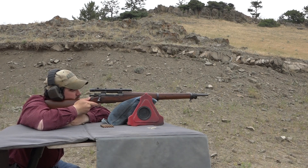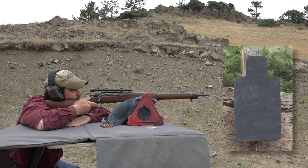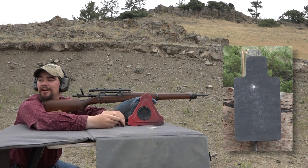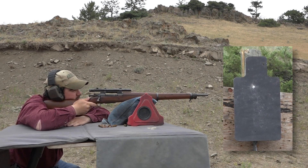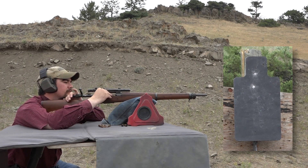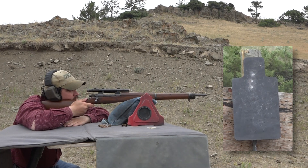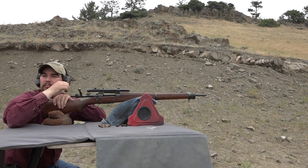Away we go. Right in the sternum — they did a pretty good job sighting it in. That was six inches above the last one. Right between the first two — well, if nothing else I'm consistent. That pretty well proves our point: it's an accurate rifle.